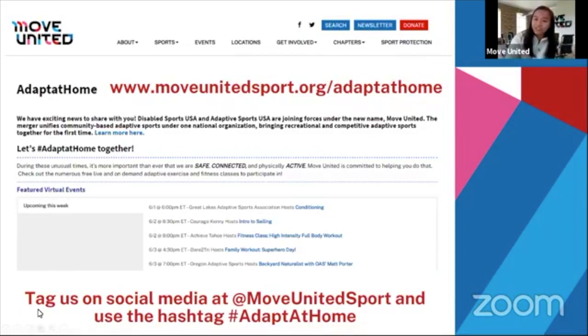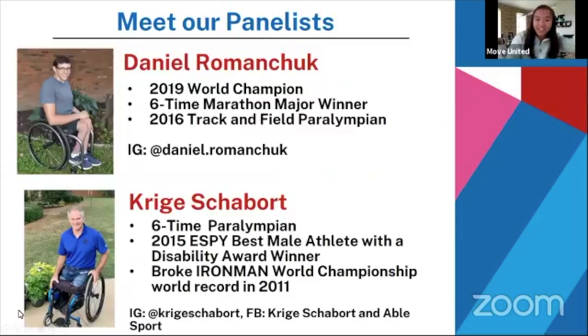I'd like to introduce our panelists. We have Daniel Romanchuk, an esteemed athlete, world champion, marathon major winner, and Paralympian. And Krieger, who is also a Paralympian, an ESPY winner, and Ironman champion. We're so excited to have you guys here again. I'd like to now turn it over to Kim Romanchuk, who is Daniel's manager as well as an online science teacher, and she's going to be running us through our session today.